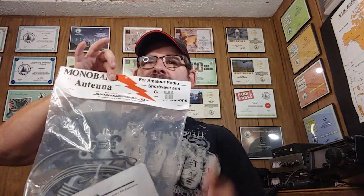Today we're going to try out the Alpha Delta Monoband Antenna. We've got a 20 meter dipole here, and I believe we're going to set it up as a 20 meter inverted V. So let's get this thing set up and see what it'll do.